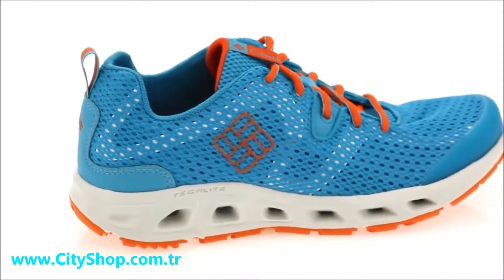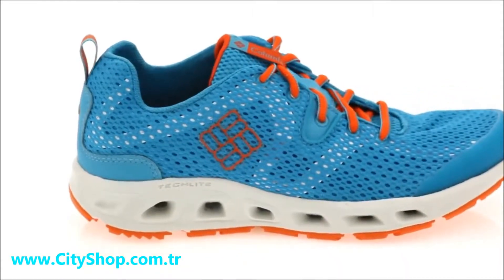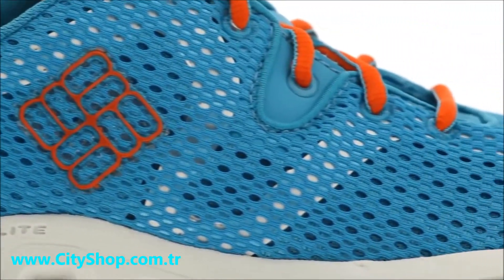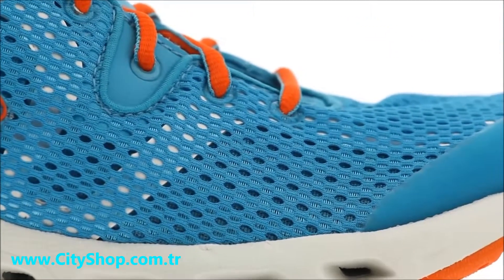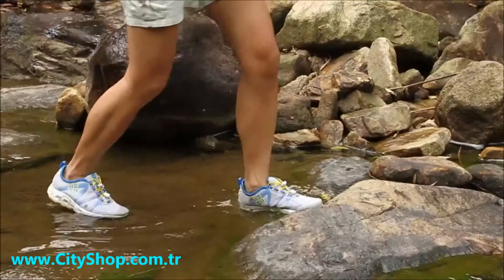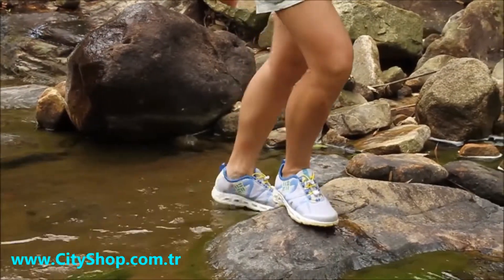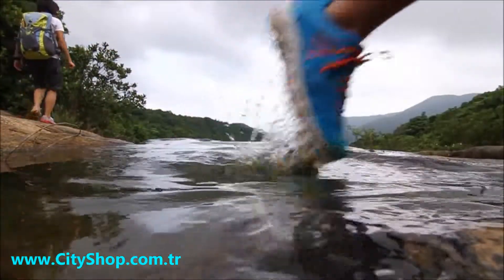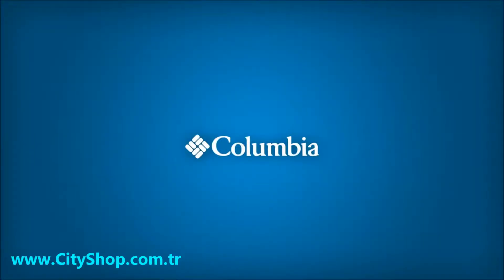The Drain Maker 2 also features breathable single layer open mesh and an internal synthetic frame support for added fit and feel. Born on the trail but adapted for water, the Drain Maker 2 stakes its claim as one of the most innovative, drainable performance shoes around.